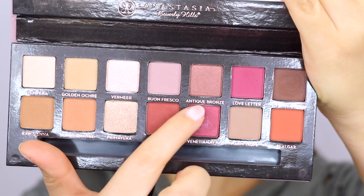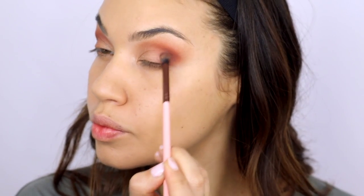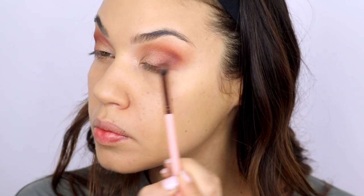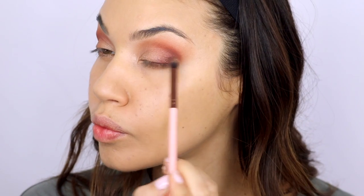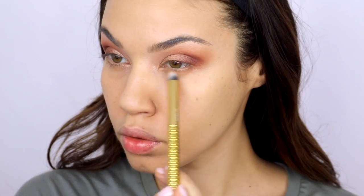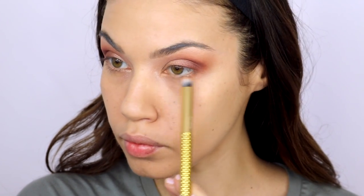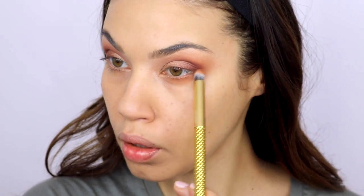As my final color I'm taking Antique Bronze and using that right at the lash line to give the entire look a little bit of dimension, so it's not all just those red and orangey tones. I'm adding this bronzy brown tone just at the lash line and blending it up into the inner corner. Then I took the nude color one more time — the first one we used — as a highlight for my brow bone. For the lash line I took Burnt Orange and swept it along the lash line all the way across, and I did this a little bit thicker because...